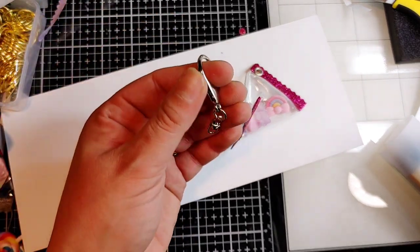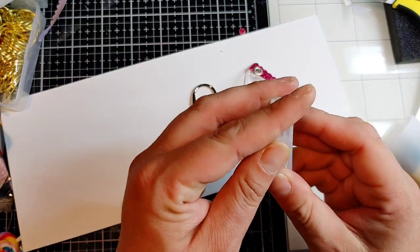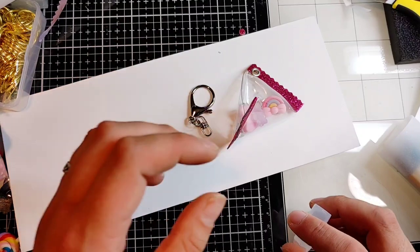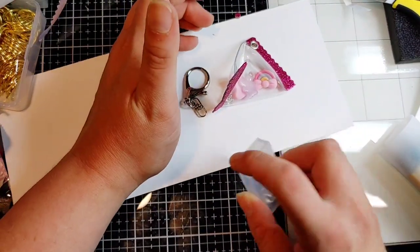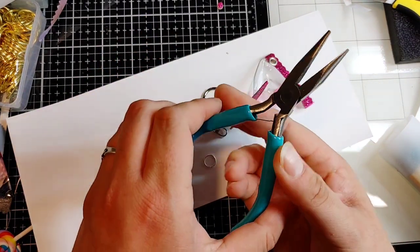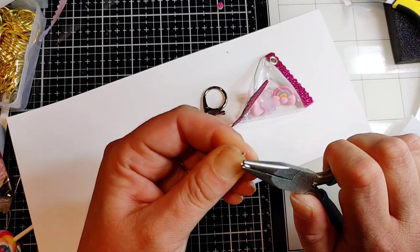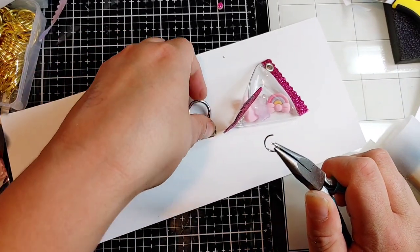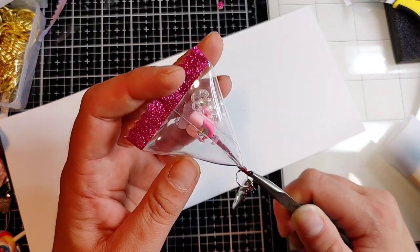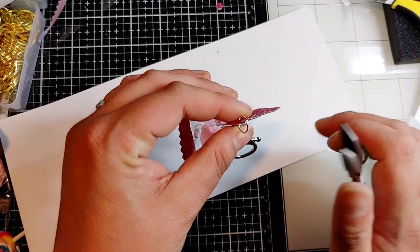I'm going to take my keychain — this is silver and it has one of those twisting parts to it. I'll get a jump ring — I'm not sure what size or gauge, they're just silver jump rings. I'm going to take my jewelry pliers. This is light enough where I can just kind of open it up with my hand. I'll swoop it through there — swooping is an official jewelry-making term — swoop it through there and close it up.